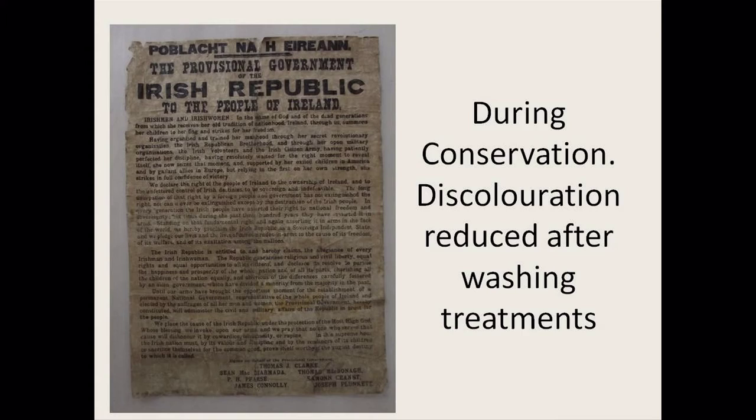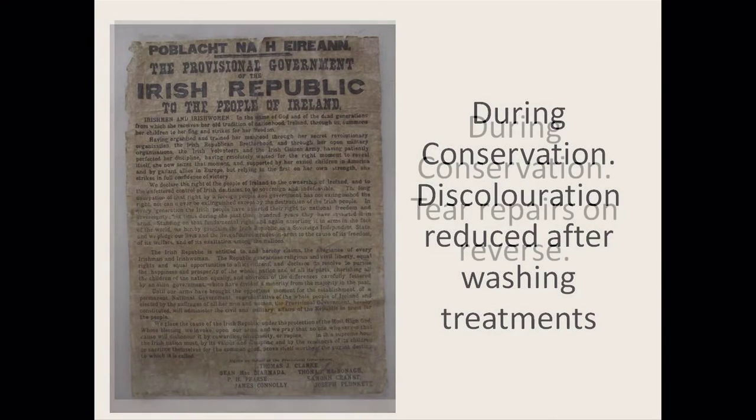After washing, it's still looking a little bit the worse for wear — that's the nature of it — but brighter. It's not back to the brightness it would have been originally, but any dirt has been taken out and any damaging acids that would cause further degradation have been removed. I was very happy with how the dirt and discoloration were reduced. You can still see the staining is slightly there, but it was definitely reduced and not as visible.